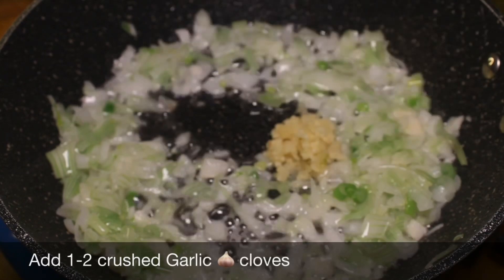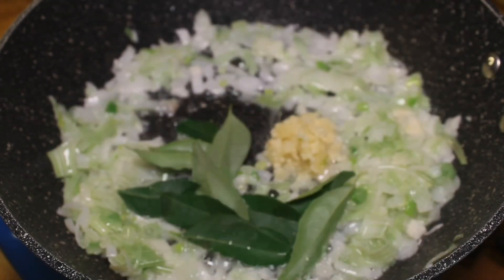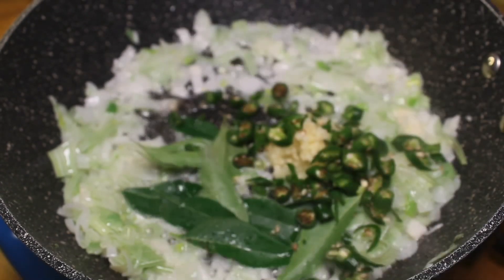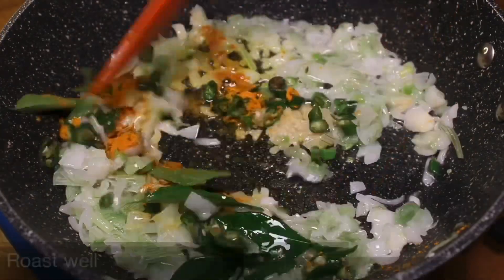Add 1 to 2 crushed garlic cloves, 7 to 8 curry leaves, 6 to 7 green chilies or as per taste, and half teaspoon turmeric powder. Roast well.